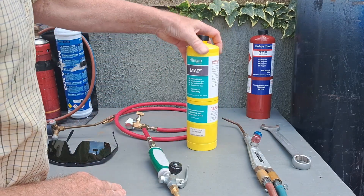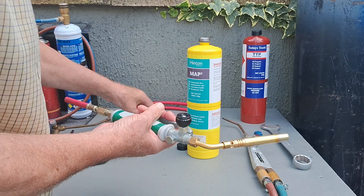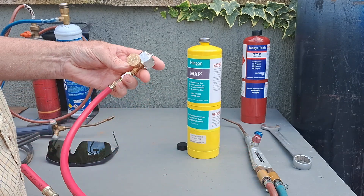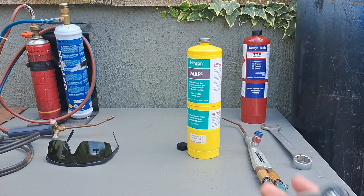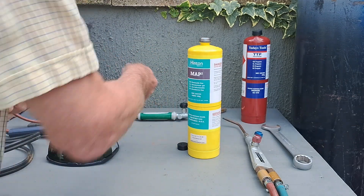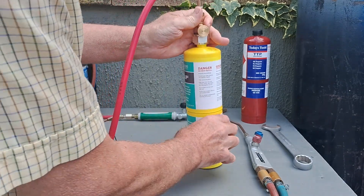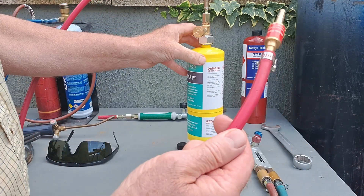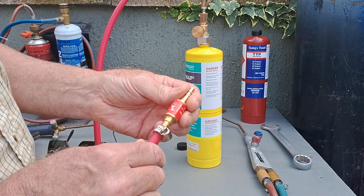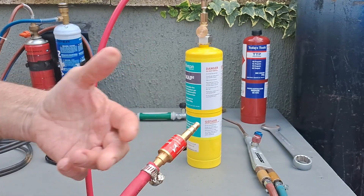When connecting to the map gas or small propane bottle, I put one of these little blowtorch guns on — I found this was the cheapest way of getting a regulator to fit on these bottles. I bought this little kit for about £25, cut off the torch part, and it just screws onto the map gas. Then you hook it up to your normal Sapphire torch via your hose.